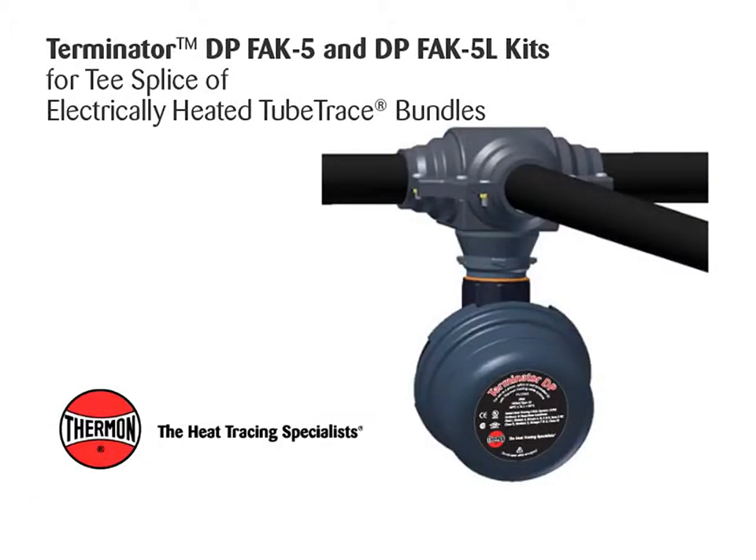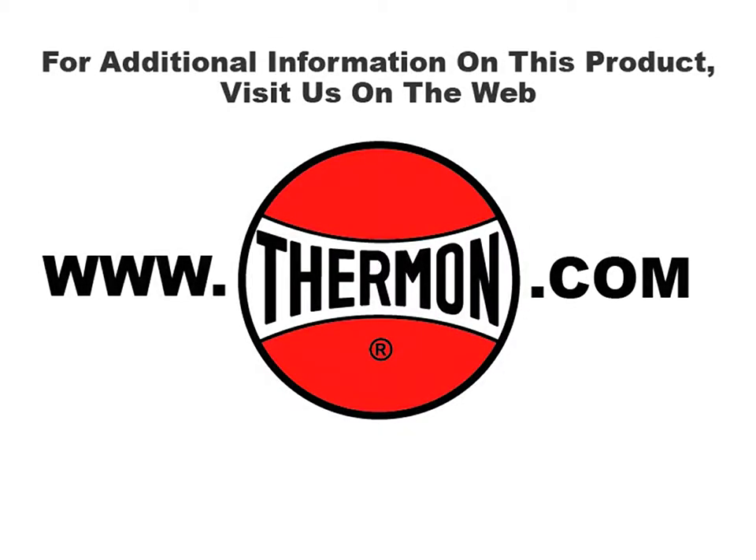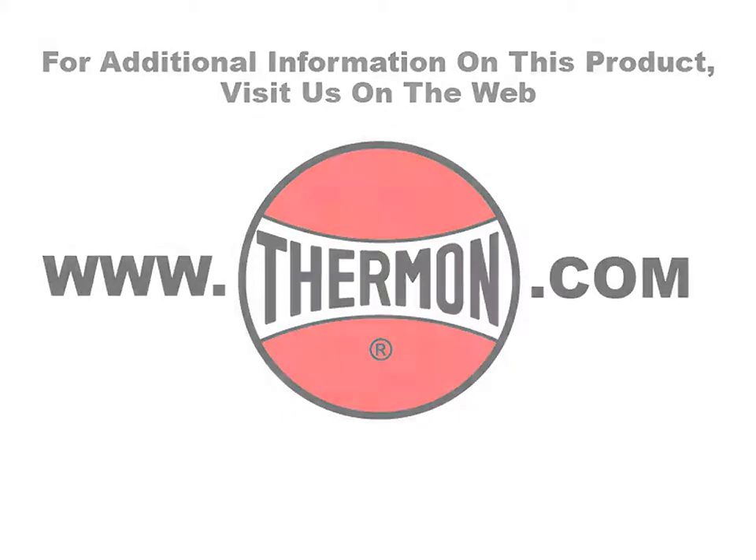Completed Terminator DP, FAK5, and DPFAK5L kit for inline splice or power connection of electrically heated tube trace bundles. For additional information on this product, visit us on the web at thermon.com.